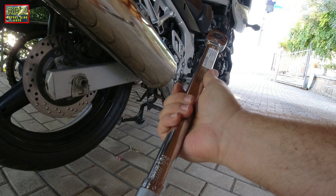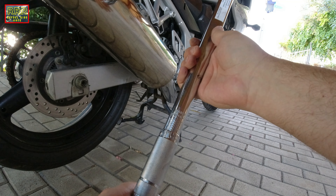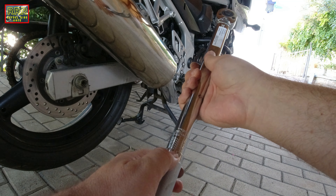Now it seems to be very tight, so I'm going to loosen it a bit — just a bit. Now it seems a lot better. We can also measure it — yeah, now it's okay I think.